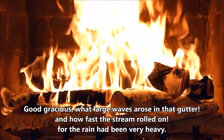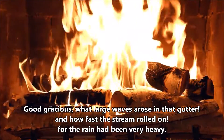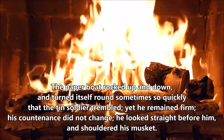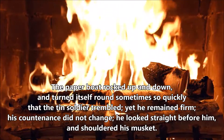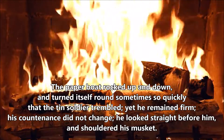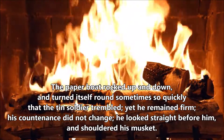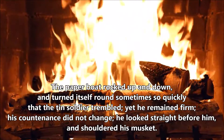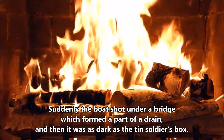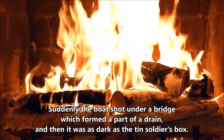Good gracious! What large waves arose in that gutter, and how fast the stream rolled on, for the rain had been very heavy. The paper boat rocked up and down, and turned itself round sometimes so quickly that the tin soldier trembled. Yet he remained firm. His countenance did not change. He looked straight before him, and shouldered his musket. Suddenly, the boat shot under a bridge, which formed a part of the drain, and then it was as dark as the tin soldier's box.